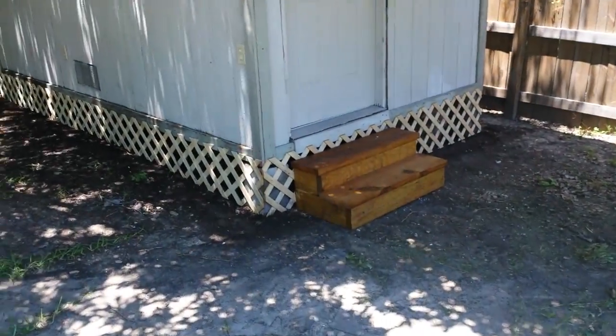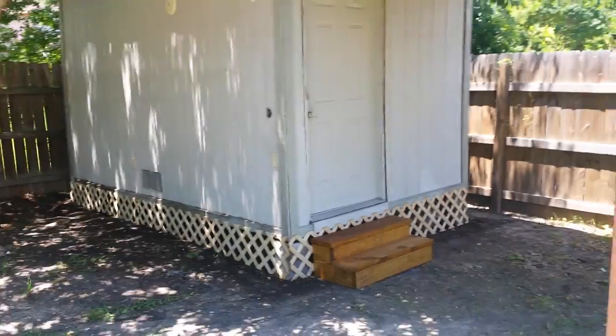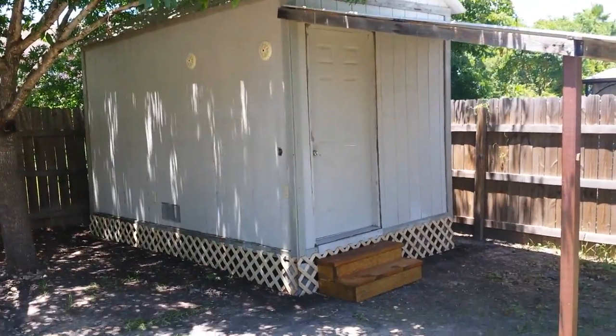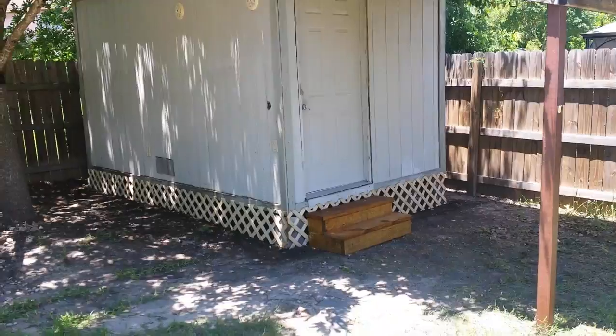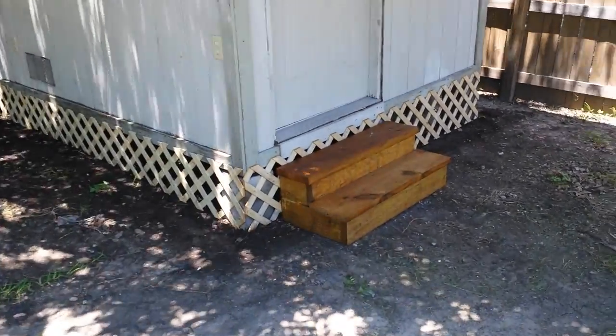Just a real quick video here of fixing up the old house to move out and get it sold. One of the things was to clean up the shed, put some lattice around it, and make some steps because we had old broken cinder blocks and stuff there.